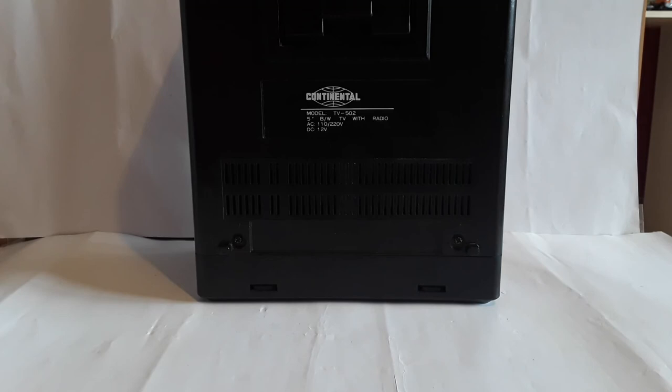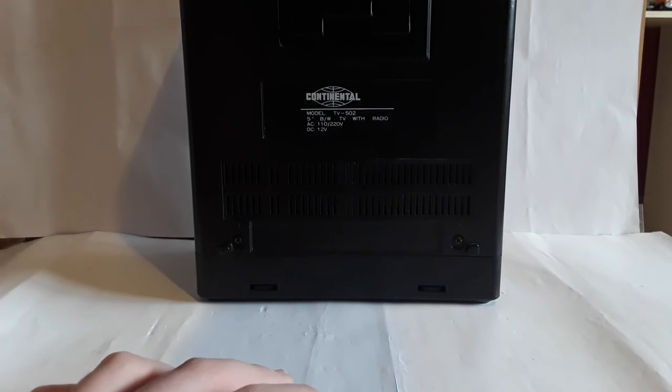It doesn't say on the sticker 'Made in China' or wherever — it doesn't say that at all. I have no idea what year it's from, but I'm going to guess the 80s since it looks very 80s to me at least.